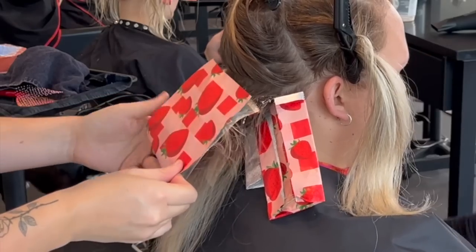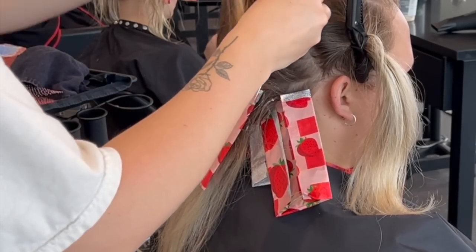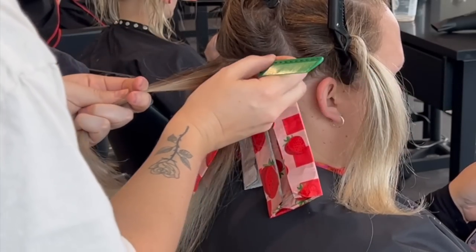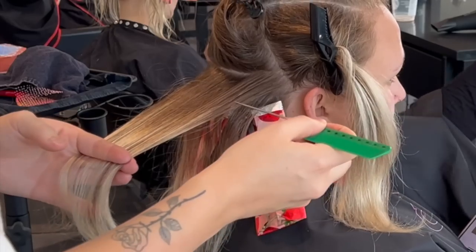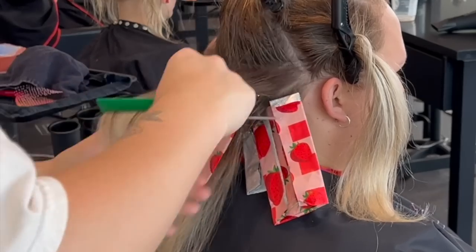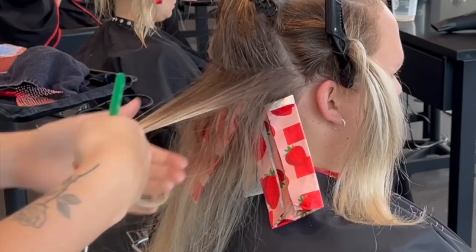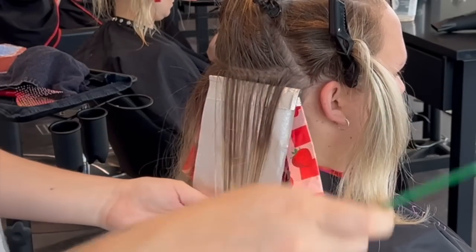What I want to do as well is make sure that I'm not making her too dark. So we need to have that soft balance between highlighting the root area and low lighting some areas that go all the way down to the ends, to give her something that's still really blonde but a lot easier to maintain and a lot lower maintenance.